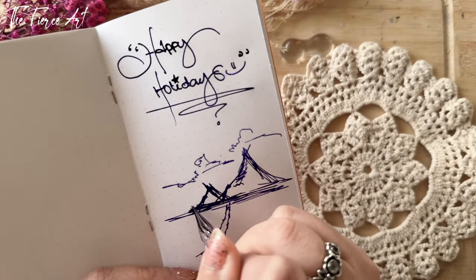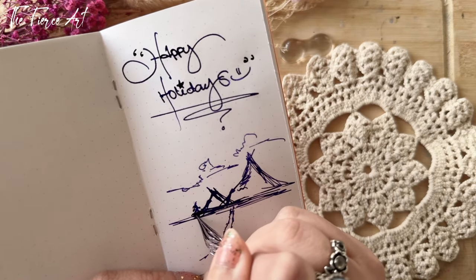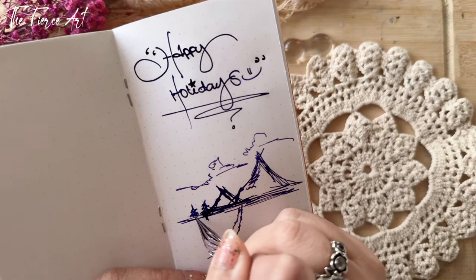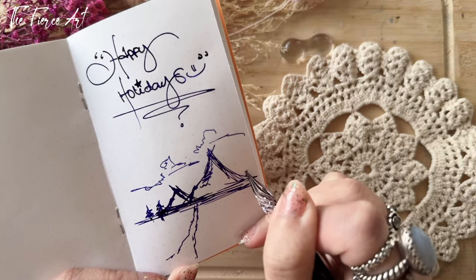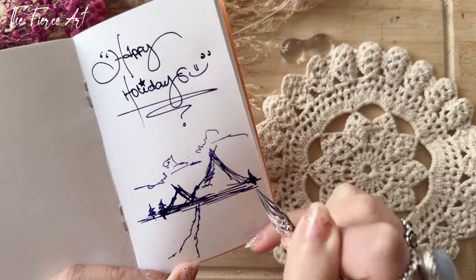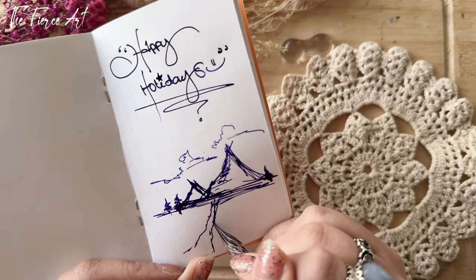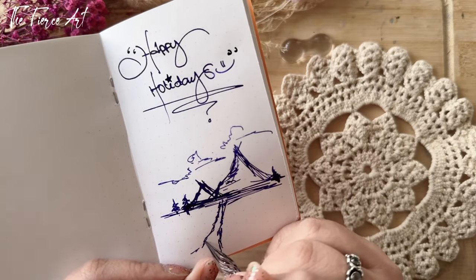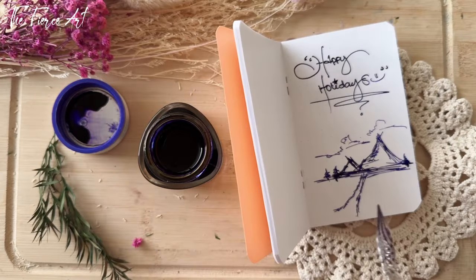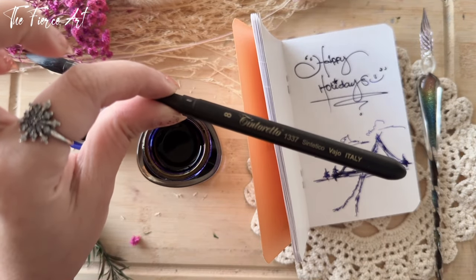Maybe I'll put some winter pine trees here. Sorry about this super impromptu ink art, but you know what, I love to collect fountain pens and I'd love to use the inks for art instead — not really for writing. Even this pen can do a lot of scribbles. Let me grab a watercolor brush — my favorite Tintoretto Synthetico, made in Italy, size 8, number 1337.